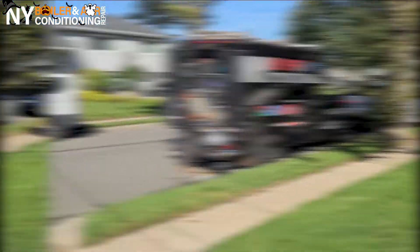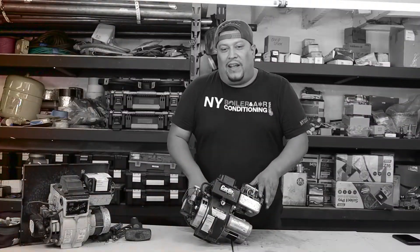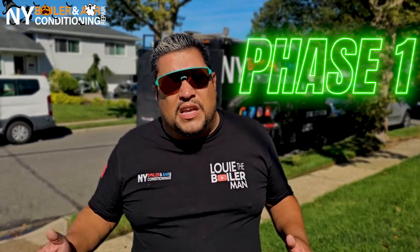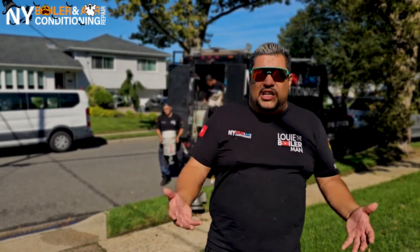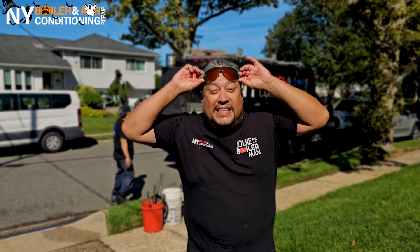Whenever you're doing any type of boiler installation, I like to do it in phases. Phase one for me is prep. What is prepping? Prepping is protecting the floors, protecting the walls, protecting the working area. You've got to protect the home of the customer — it's their investment. You want to make sure you do a clean job, the right job, and protect everything. I don't care if it's a bar, a shoe, or a bookcase. You want to protect the customer's belongings. Pay attention to detail.